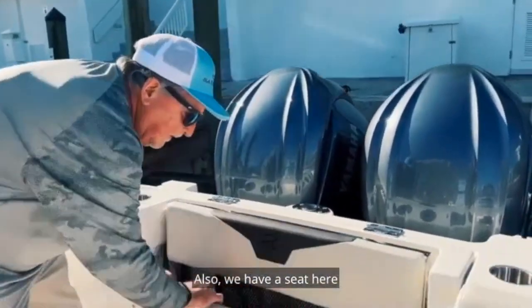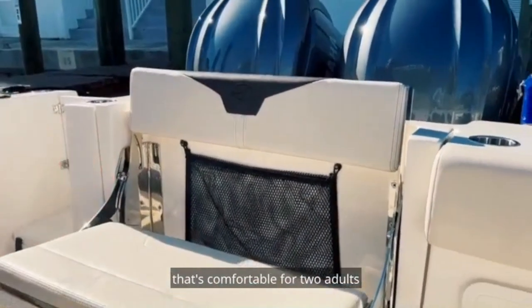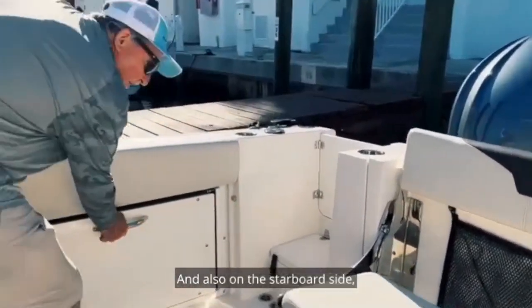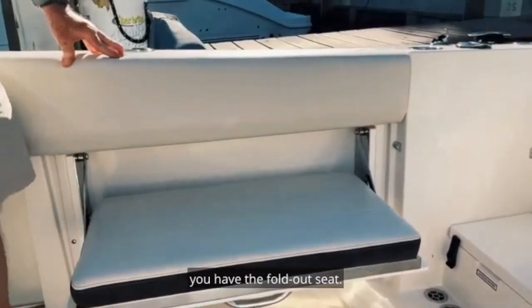We also have a seat here that's comfortable for two adults or three small children. And also on the starboard side you have the fold-out seat.